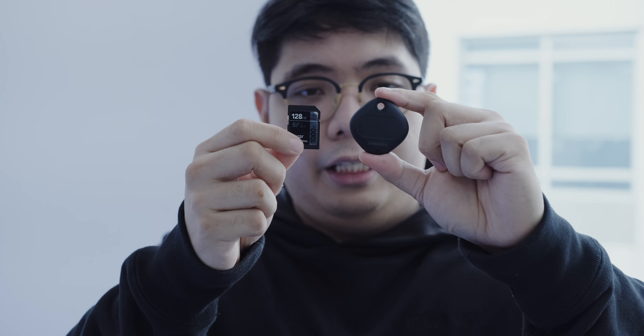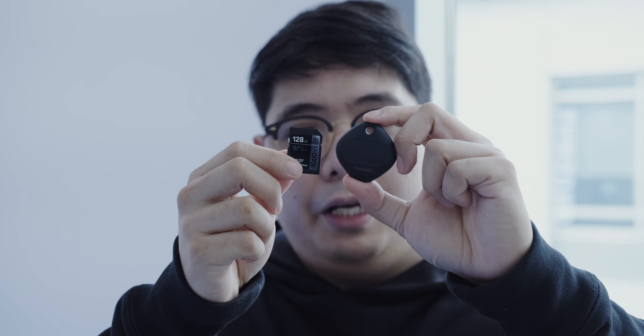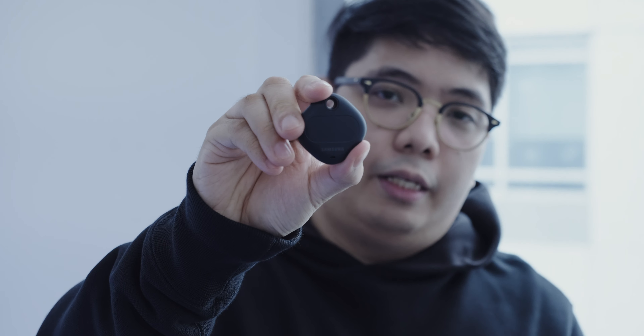Up next is the Samsung SmartTags. This is very small and it's Samsung's new device that allows you to quickly locate and identify items that are very important to you. It has a slot so you can attach it to whatever item you like or want to keep with you all the time — for example, if you want to know where something is in your home, you can quickly use this to locate it. You have to pair it and set it up with the item and your phone, and then using your phone you'll be able to find that item using the SmartTags.